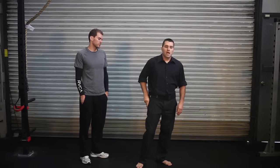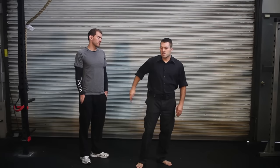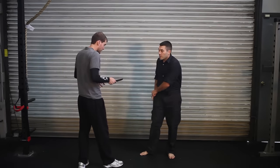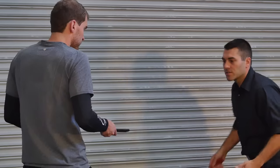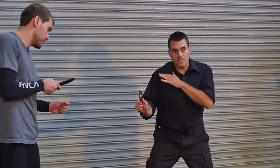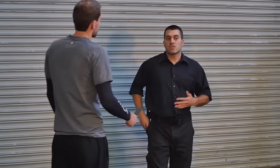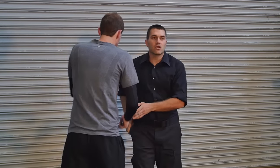It doesn't have to be super quick. A lot of times, if someone's coming at you with a knife, they have the knife already out and they're threatening you with it — then you've got time to take it out. If he's already in attack mode and he surprises you with an attack, then we'll add in a little supplement here.